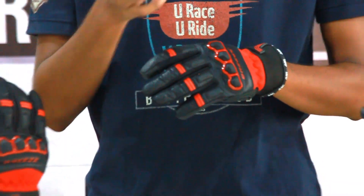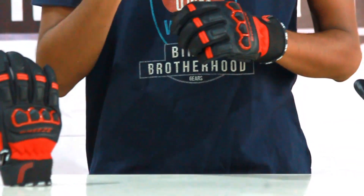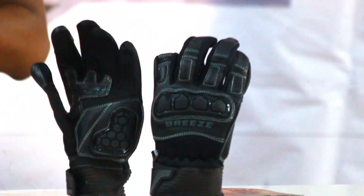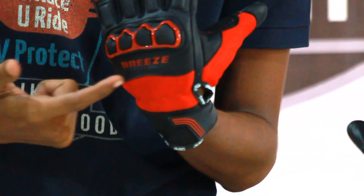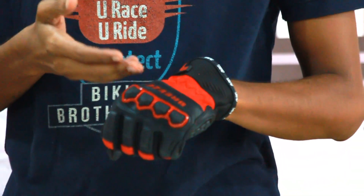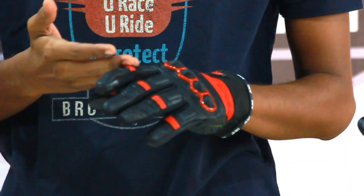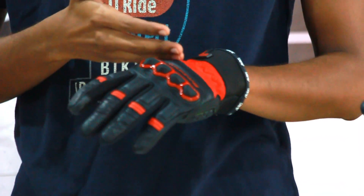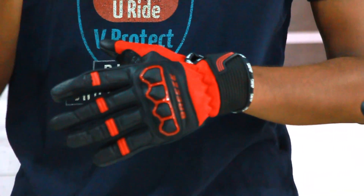They have given the gloves in two colors. As you see over here, the one which I am wearing is the red and black one, and they have given the pure black color as well. They have named this gloves Breeze. As you are looking over here, they have got the name on the gloves. This gloves has been given the name Breeze because it is a combination of premium grade leather and nylon mesh panels for better air flow.